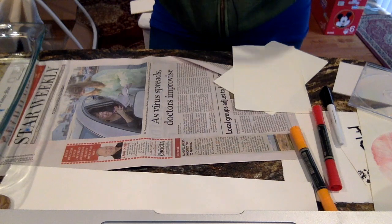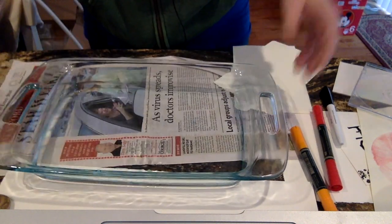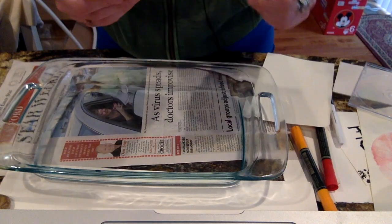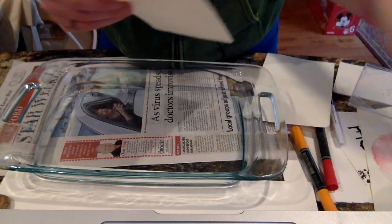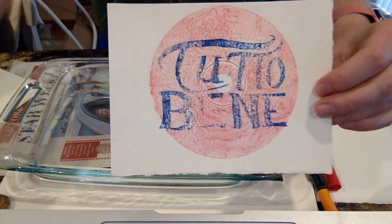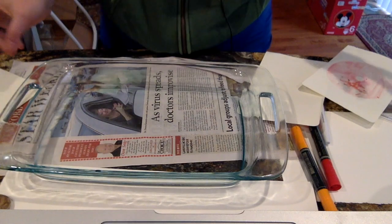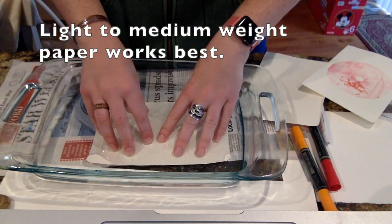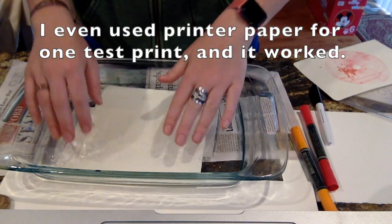We are ready to start the process of printing. First we need to wet our paper. I've taken a Pyrex pan filled with warm water and ripped pages out of my sketchbook — it's a soft cotton-based paper and not super thick. I tried printing with thicker watercolor paper and had very limited results; I don't get a lot of detail on that. This softer sketch paper is what works best. I'm going to place a couple of sheets in the water and put them to the side.